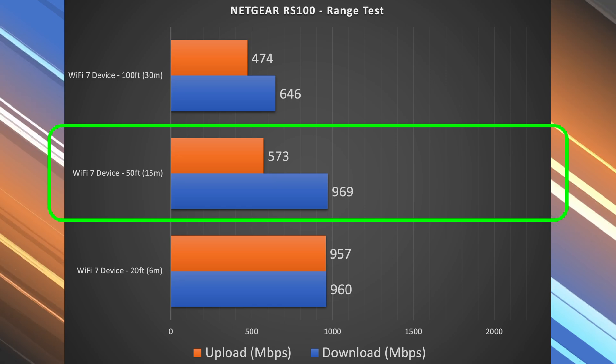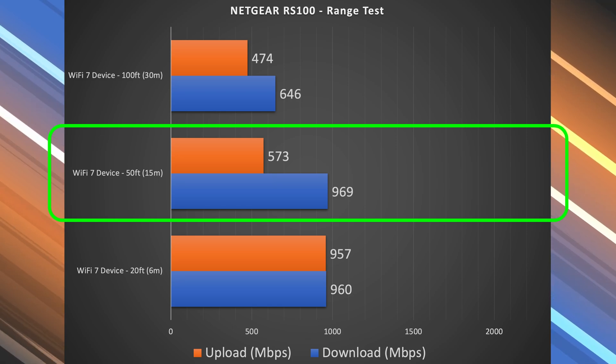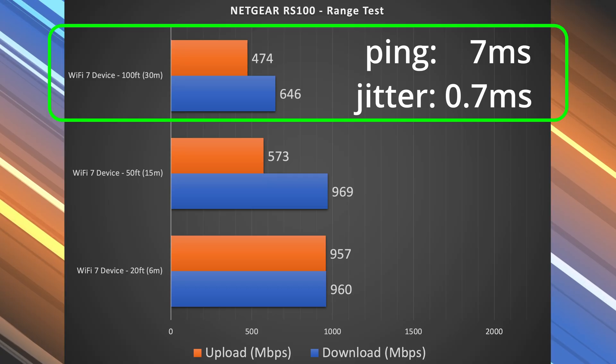The upload did drop at 50 feet, and that's when you start to notice it. At 100 feet — across the street — I'm still getting very good numbers overall. So overall, the range test performance on this thing was pretty good.